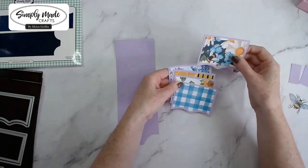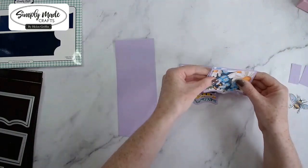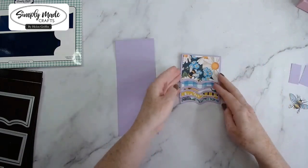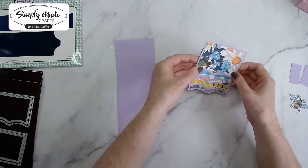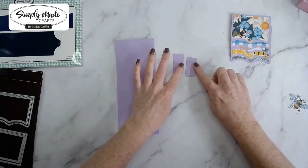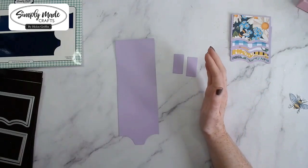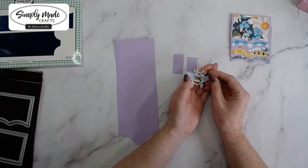I've die cut one of those, five of these, plus my five mats, and I've popped them in the order that I want them to flow. That is the order. Then two of these little pieces here using this die, and I have a little cut-apart as well.